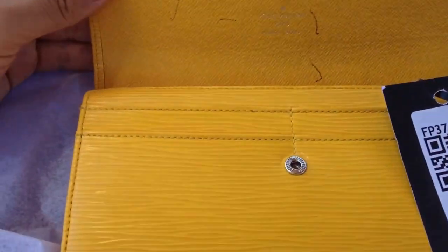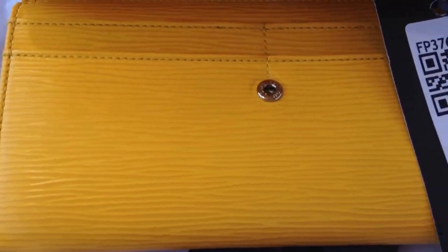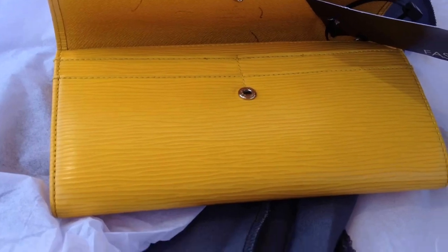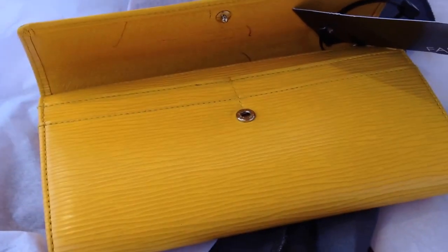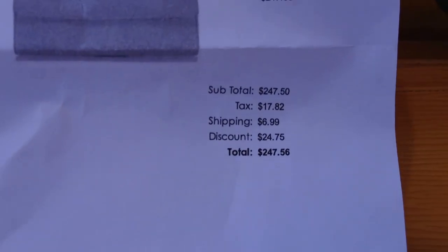That's pretty much my new wallet. It's in decent condition — it's not bad. I got it for a really good price, especially for whole leather. It was actually a really good deal.